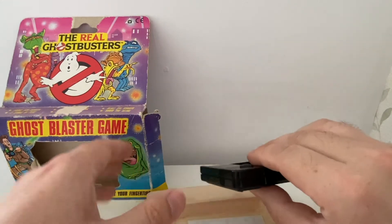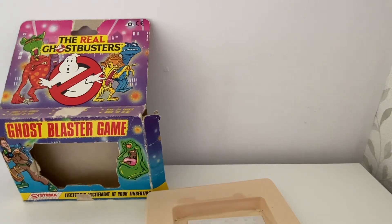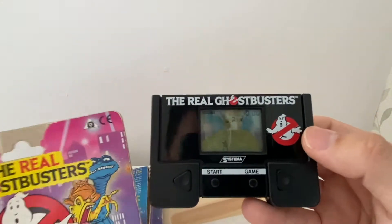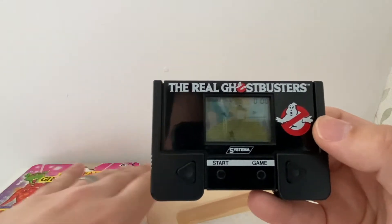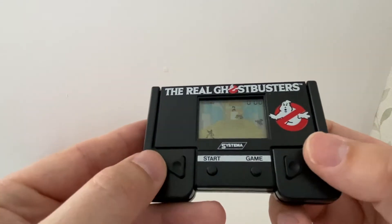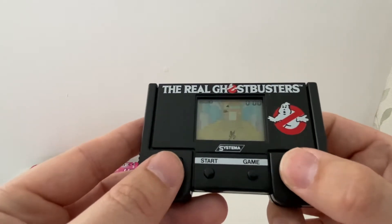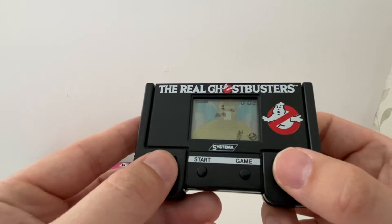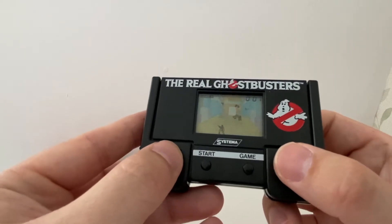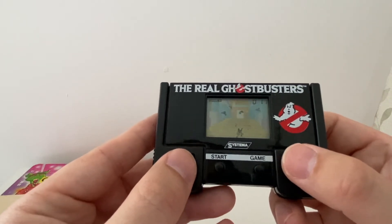Let's get a battery in it and see what happens. The Ghostbusters game is playing London Bridges Falling Down — ironic, because the box was actually falling down as it was doing it.